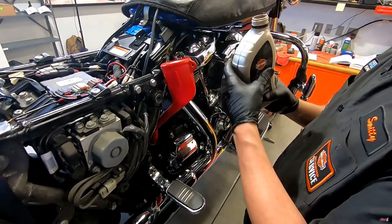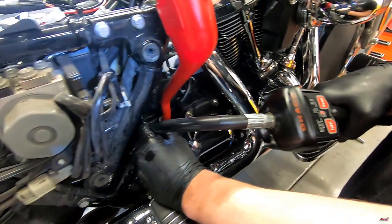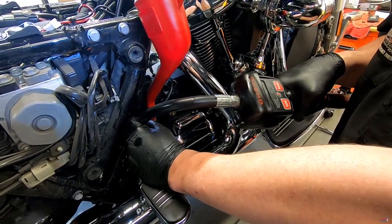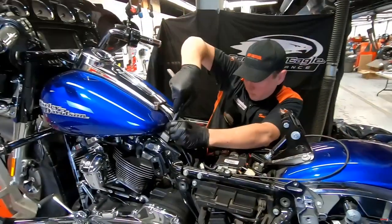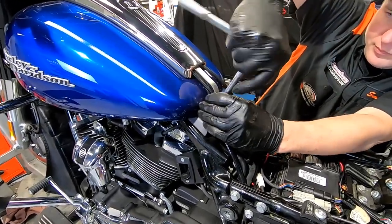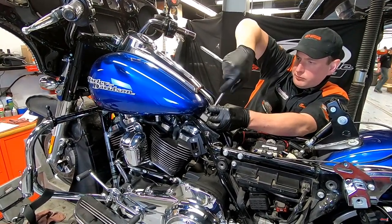Now he's going to fill the transmission. This does not take a full quart in most cases, and you don't want to overfill it, so he'll put an amount in, let it settle, and then check it. We've got a pretty fancy oil delivery system here — rather than wrestling with funnels, this is an air delivery system that comes straight out of a 55-gallon drum, making it easy to get a very precise amount of oil. On the new Milwaukee 8s, we don't replace spark plugs at every full service. The specification from Harley-Davidson is every 30,000 miles or every two years.